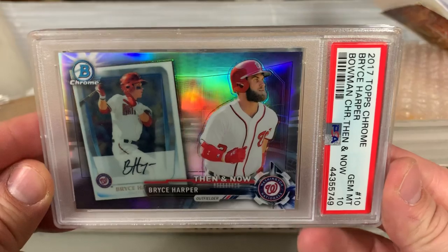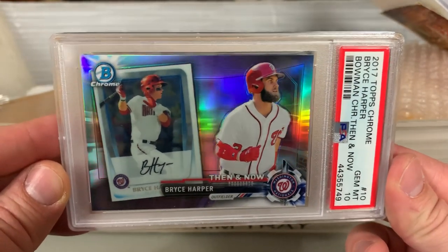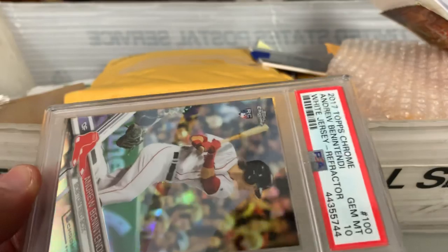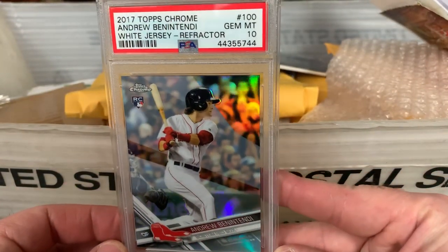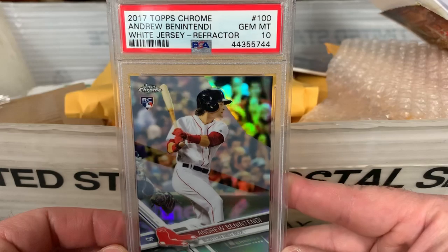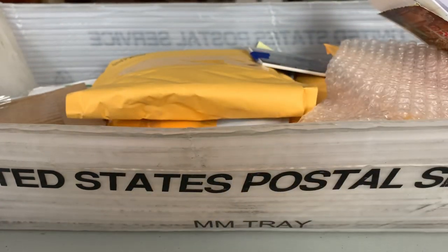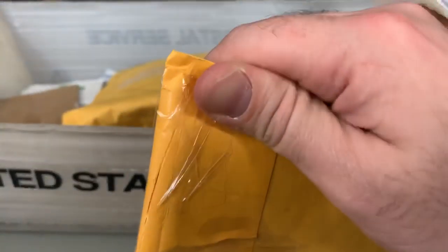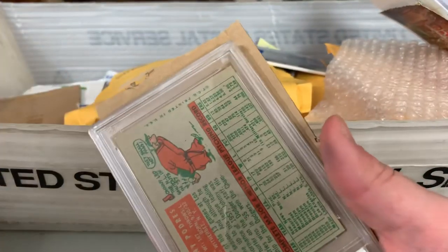Got a Gem Mint Bryce Harper from 2017 Topps Chrome — it's the Bowman Then and Now. I think I picked this card up for like three bucks, so it was kind of like, why not? And then I won this one as well — I was looking for something to add with combined shipping. So I picked up a refractor PSA Gem Mint 10 Andrew Benintendi from 2017 Topps Chrome. Benintendi is still a really good player for the Red Sox — didn't have a huge year offensively, so his stuff has cooled a bit in the hobby, but still a very good player.